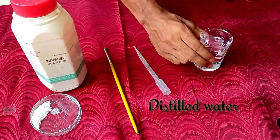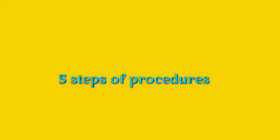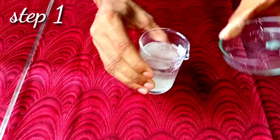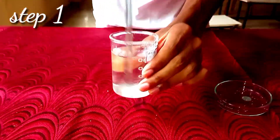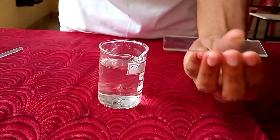Distilled water and a microscope. Now, five steps of procedures. Step number one: prepare a pollen germinating medium by dissolving 10 grams of sucrose in 100 ml of distilled water.